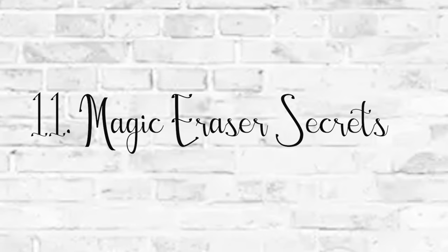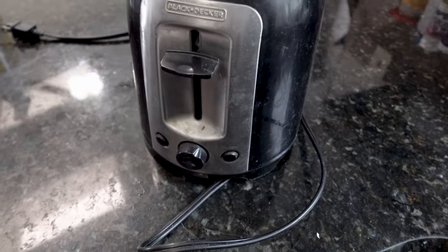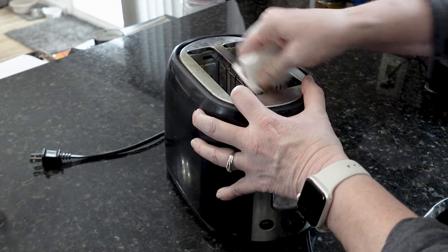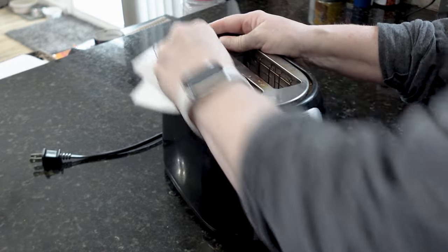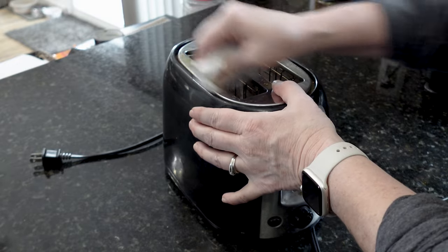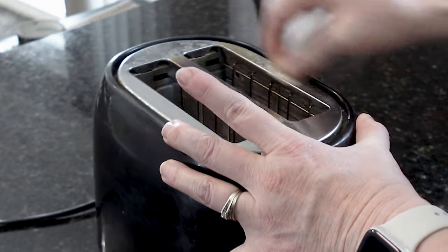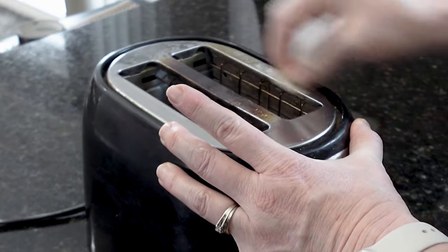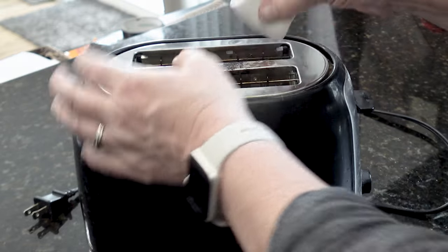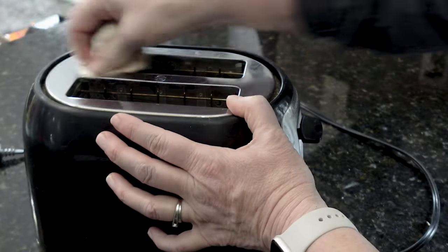I know you've used magic erasers, and they have these really thin magic eraser sheets. I never thought to use them on appliances, but our toaster was really dirty so I decided to try a magic eraser thin sheet. It did take a little bit of scrubbing, but it wasn't very hard. I just worked my way around the stainless steel portion of the top of the toaster, and look at that — it really did a fantastic job of removing all of that debris. The magic erasers work really well on metal and I didn't notice any scratches.